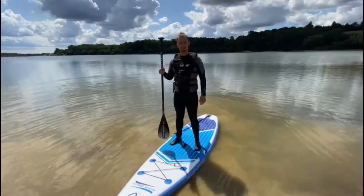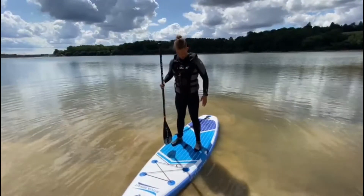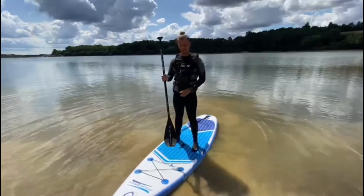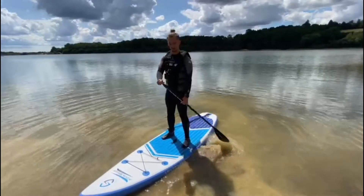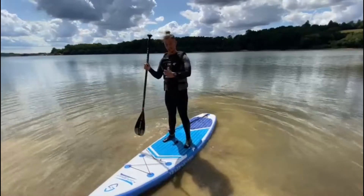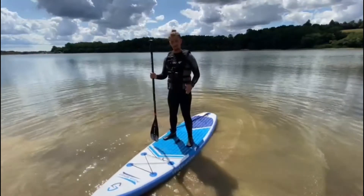The first position we're going to talk about is the standard stand-up paddleboard position: feet shoulder-width apart, facing forwards. This is just for your general rowing. If you're on a nice flat reservoir like we are today, it's perfect. You can get a lot of power through your strokes, it's easy to change, and it keeps you very even — it gives you good stability left and right.